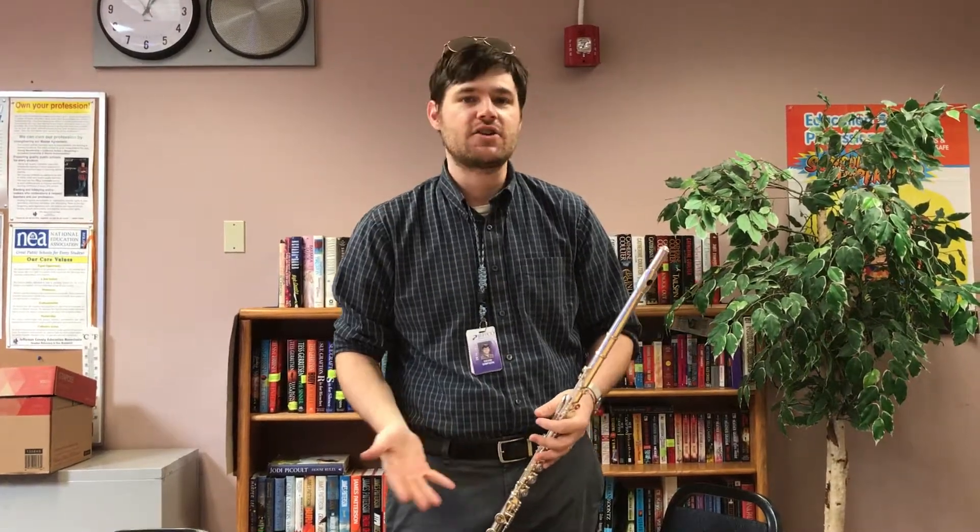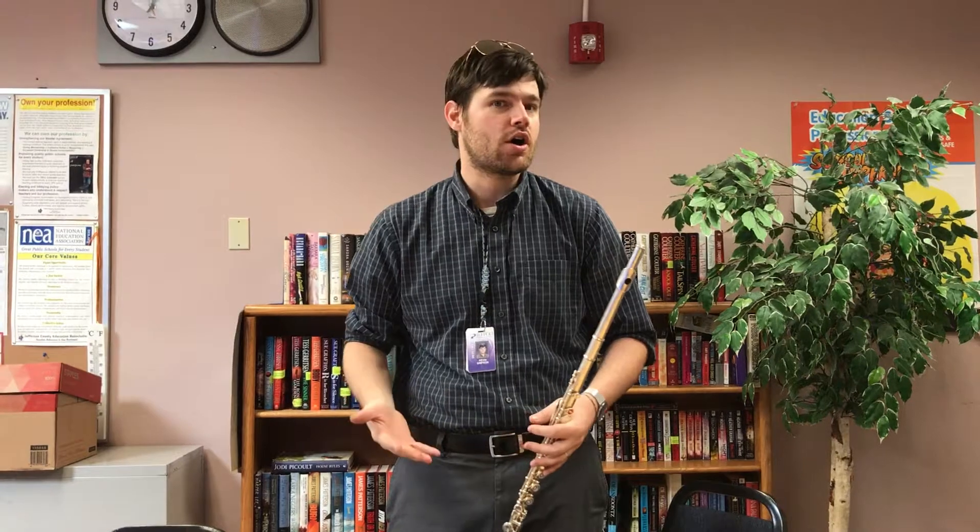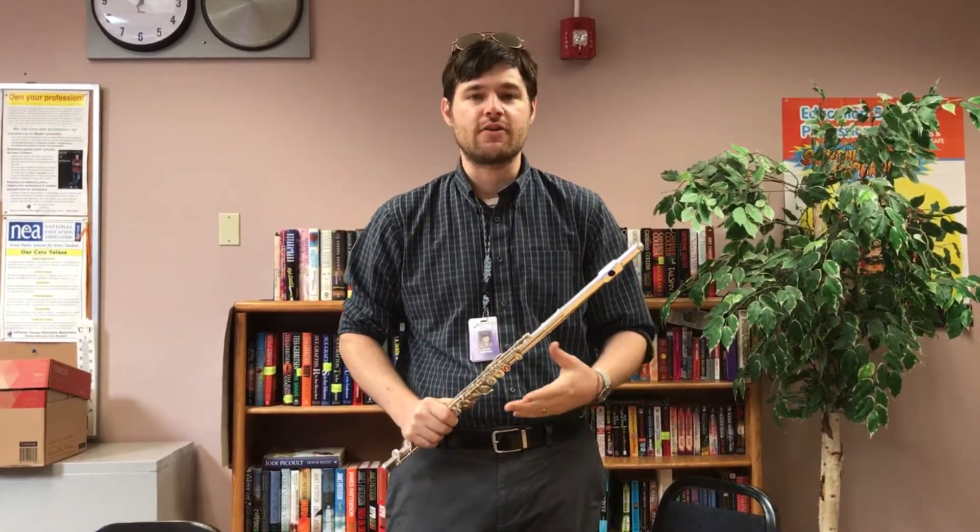The one really big thing I want to recommend to parents out there is that if you see your kids sitting watching TV, if you're on a long car ride, if you're going somewhere over the weekend, take that flute out, put it in your kid's hand, and just have them go through the fingerings.